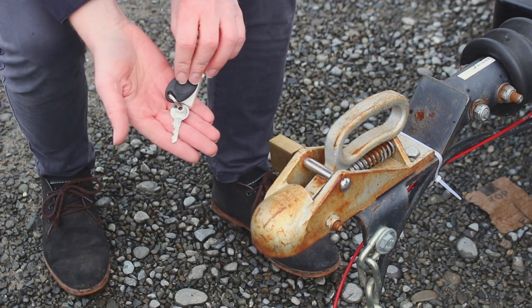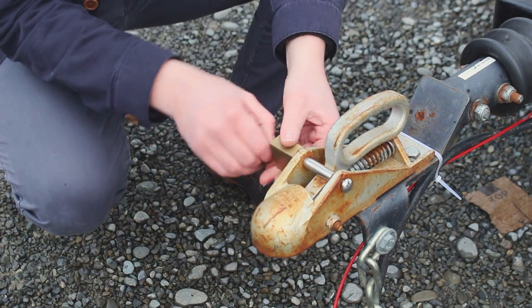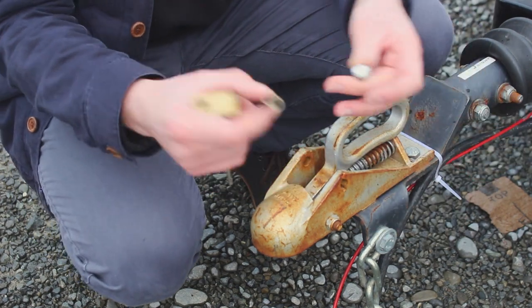The hitch lock must stay on the caravan at all times. Your caravan keys will have two sets: one for the caravan and cupboards on the outside, and one for the hitch lock.